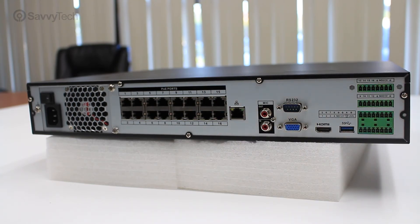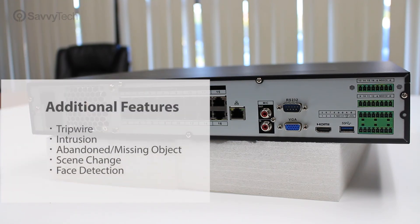Additional features for the NVR include IVS features such as trip wire, intrusion, abandoned and missing object, scene change, and face detection.